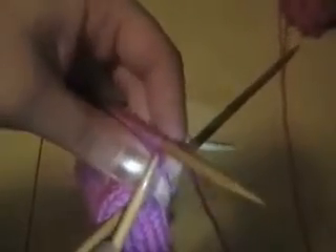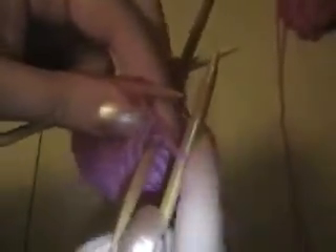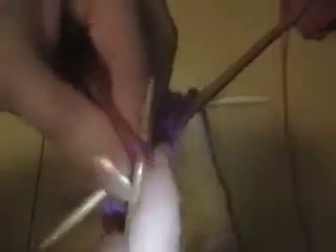Now I want to show you the other decrease method, and this is called slip slip knit — abbreviated SSK in a pattern. You go into this first stitch as though to knit and simply move it onto the other needle. Go into the next stitch as if to knit and simply move it onto the other needle. Now you're going to just transfer them back. The purpose of that was simply to twist the stitches — they'll be facing a different way on the needle.